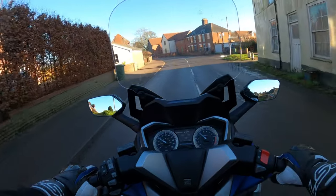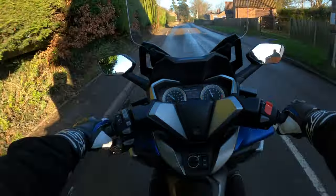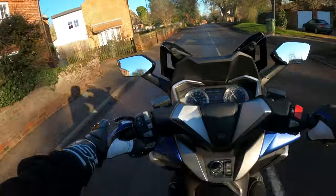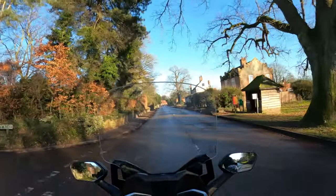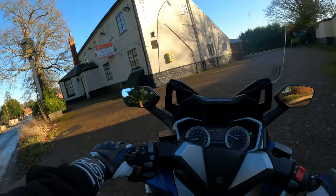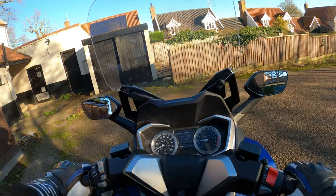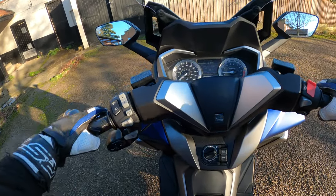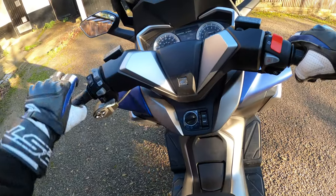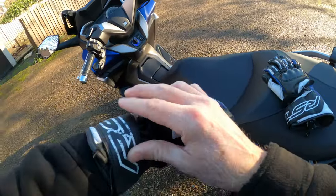Roll on summer! That's something I really do like about these - the comfort. You could tour on it as well, I think they're quite capable. We'll turn in here - my favourite pub, though it's not open. It'd be nice to sit in the beer garden. Right, we'll put the side stand down, cut the engine, and turn it to the off position. We'll walk around the bike and go through all the specs.